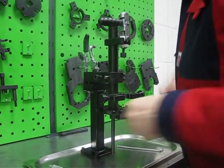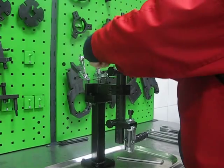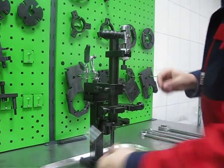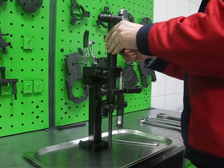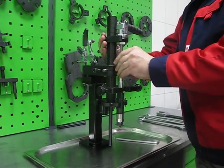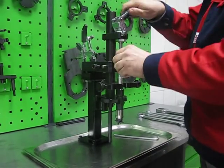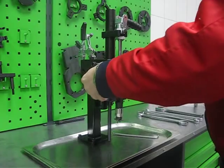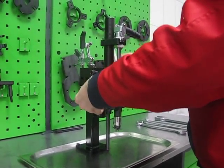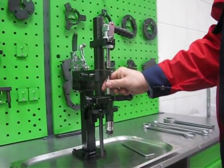For the bigger diameter body, we can change the position of the adapter plate. Find the correct position of the axial cord and fix it. Fix the injector with the axial clamp, then fix the injector with the radial vise.